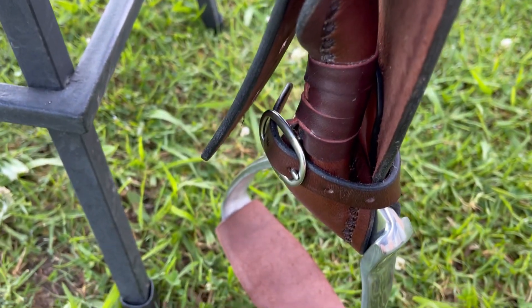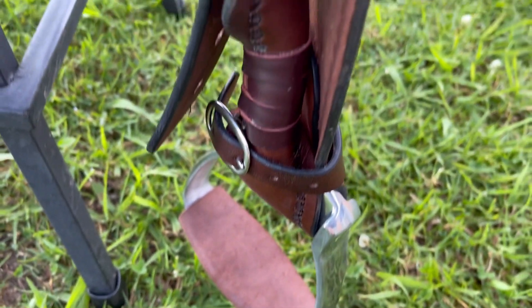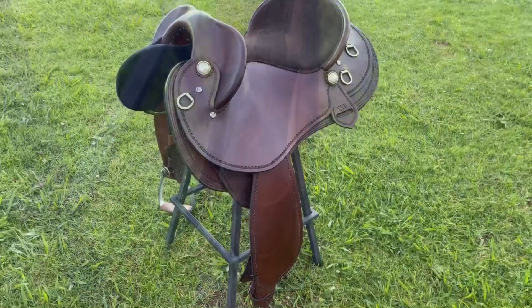Here's a close-up of the hand-stitched binder. I've pre-turned the fenders for Suzanne to give her a more comfortable ride and take the pressure off her knees and ankles.